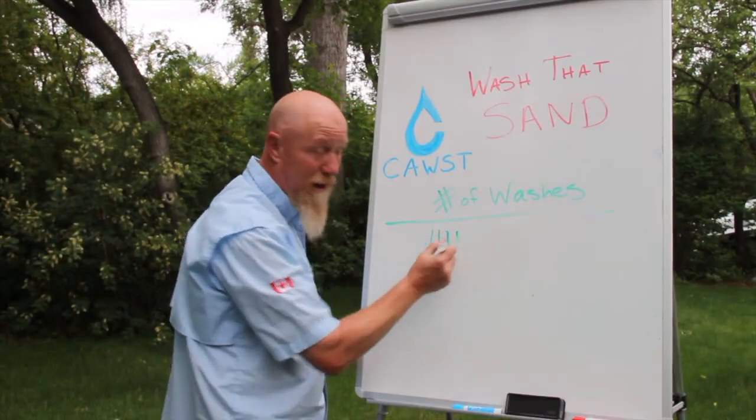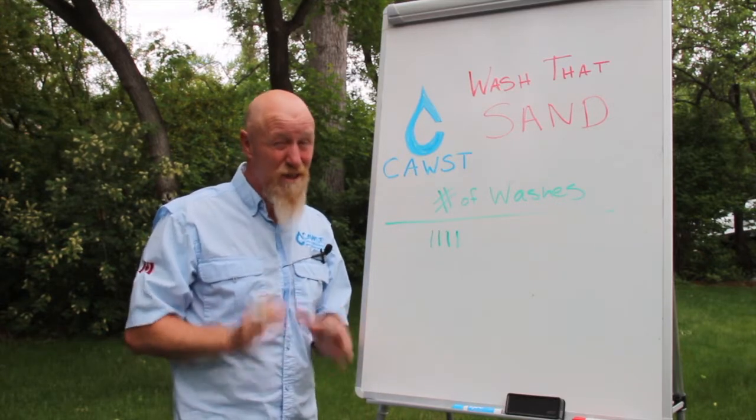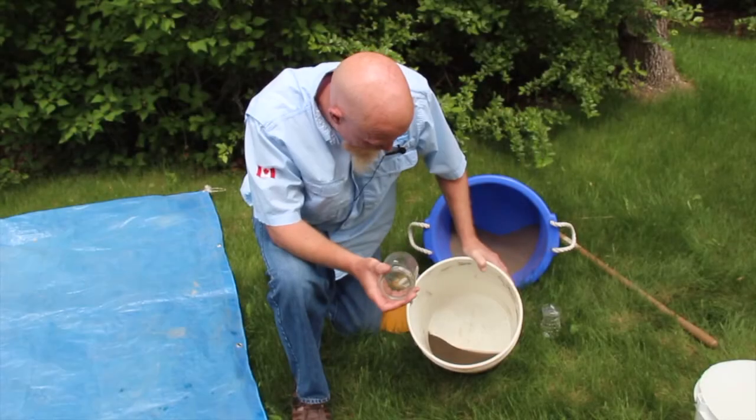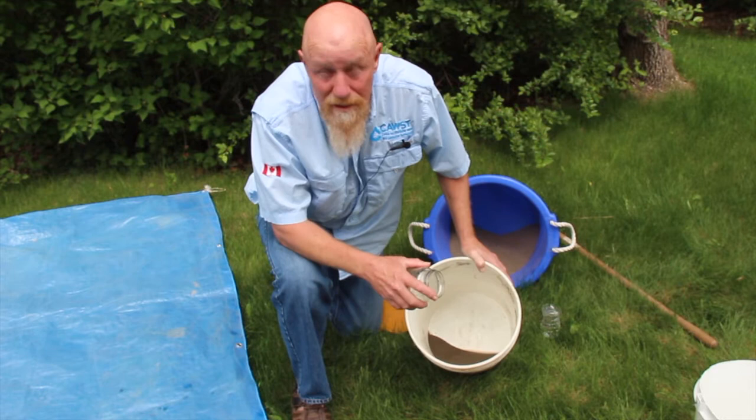Now that's four washes. I think it's ready, but I'll have to do a jar test just to make sure. I've washed it four times and now I want to see what the jar test tells me.